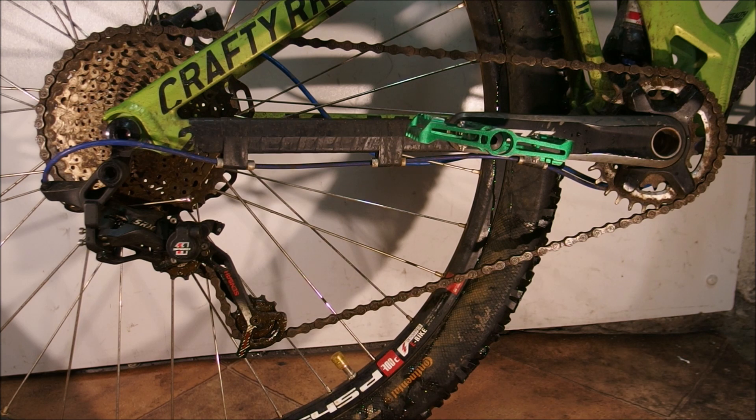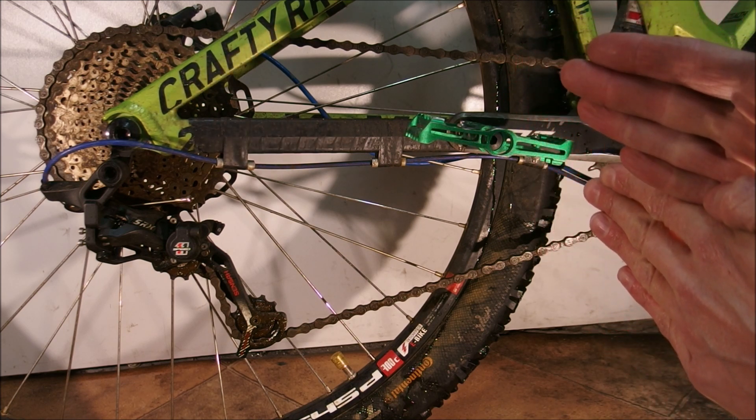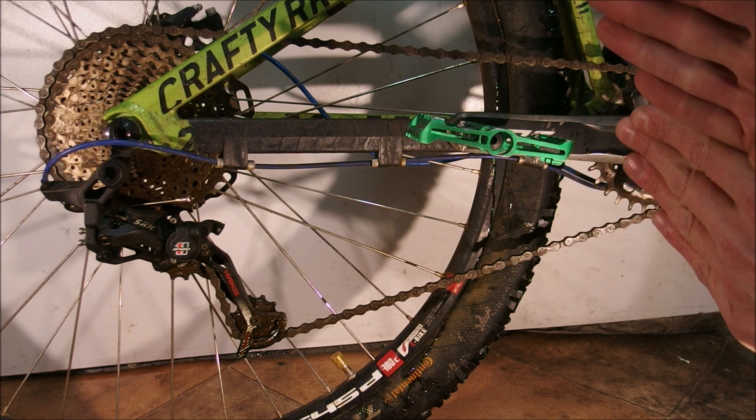11 speed cassettes are fairly wide — actually they are so wide that the chain line on the lowest gear is rather awkward. The biggest cog on the cassette is being approached by the chain at an angle that's not really optimal for proper operation of the drivetrain. It causes slightly increased wear, but more importantly, if a chain approaches the chainring at an angle not in line with it, there might be some meshing issues.